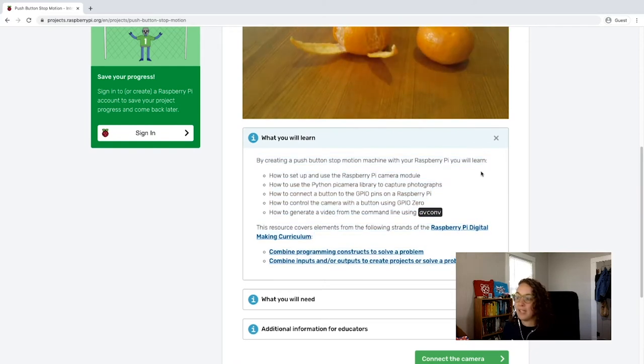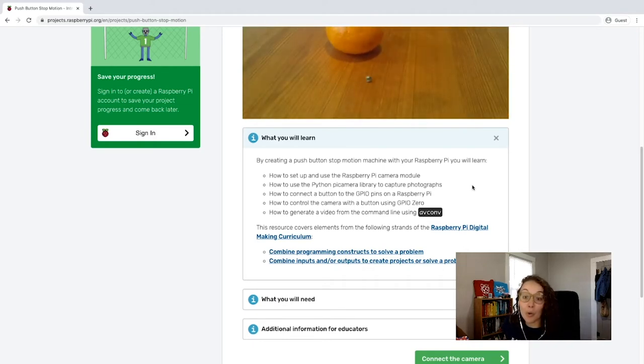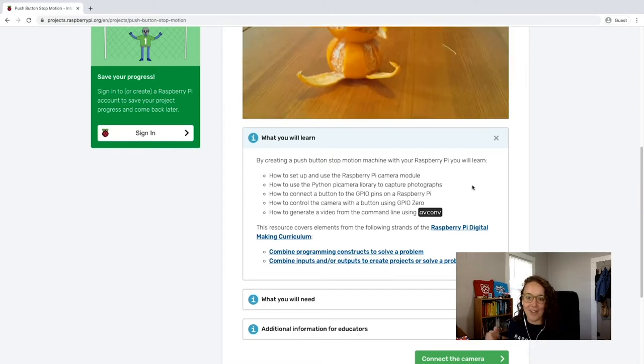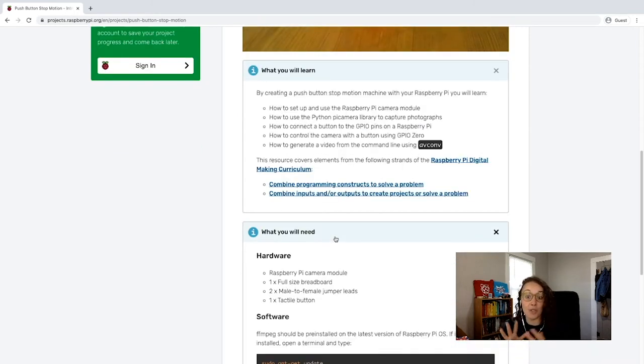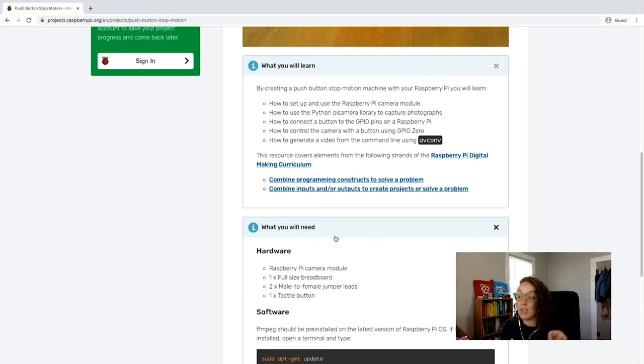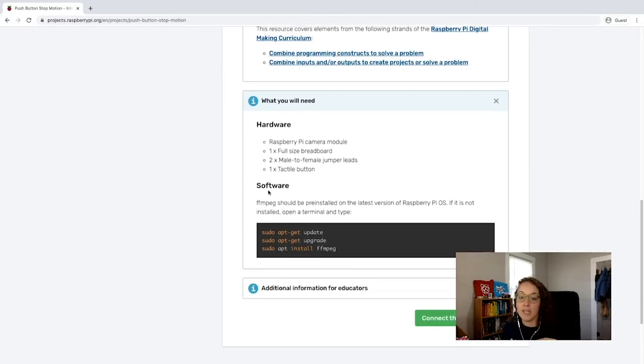We are going to be learning about the camera module, using the Python PiCamera library, connecting and controlling a button with GPIO pins and GPIO Zero, and how to generate a video from photos captured with the camera. You'll need a Raspberry Pi — I'm going to be using a Raspberry Pi 4 — a Raspberry Pi camera, a breadboard, two male to female jumper leads, and a button. For software, make sure you follow the directions to install the required packages on your Raspberry Pi.